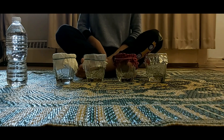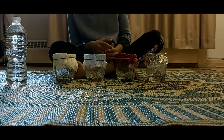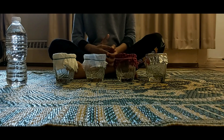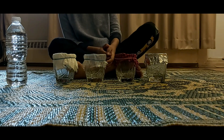So basically what we're going to be doing is we're going to be using our spray bottle — which could be a spray bottle or a water bottle with holes on top — to spray some water on each of the materials, and then we're going to be checking if the water went into the glass or not.